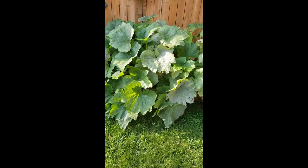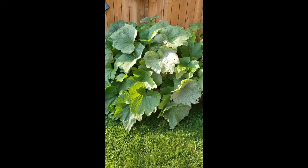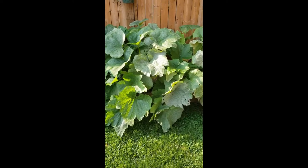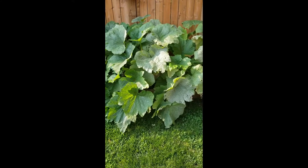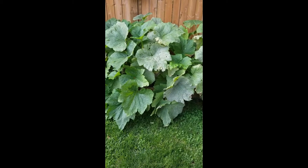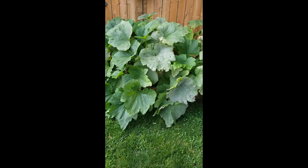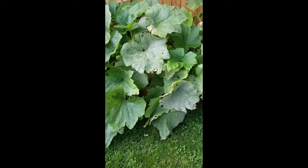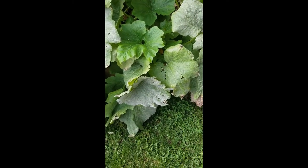Hey guys, welcome back to Ontario Gardening. Today we are pruning zucchini plants. A lot of people are afraid to do this - I think it's just the fear that you're going to ruin the plant. But really it's good to prune zucchini for two reasons: one, if it's getting out of control like this one is and taking up a lot of space, you can get rid of some of the leaves. And the second thing is if there's any disease or pests bothering your plant, it's good to prune some of that excess off. Mine is starting to die off and we're at risk for some powdery mildew down here.